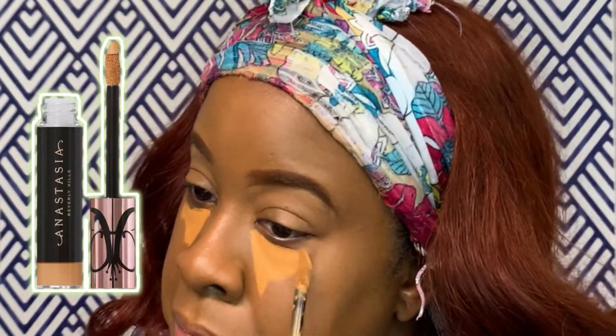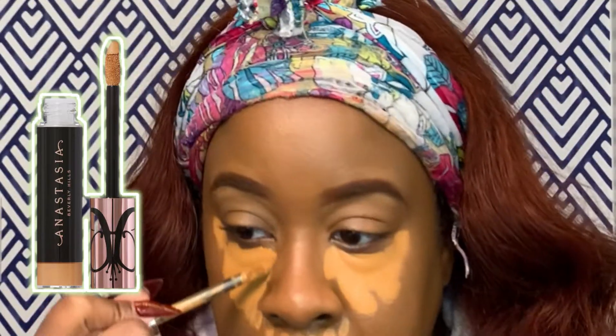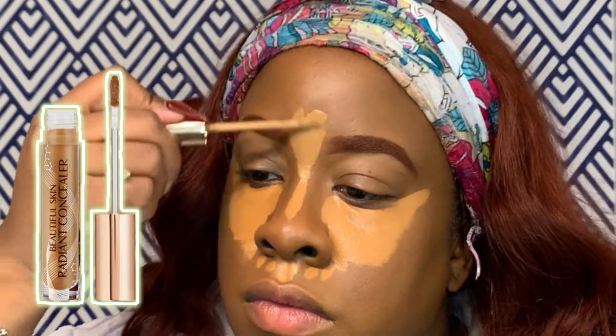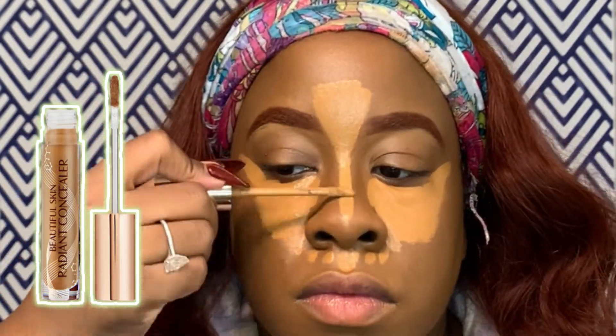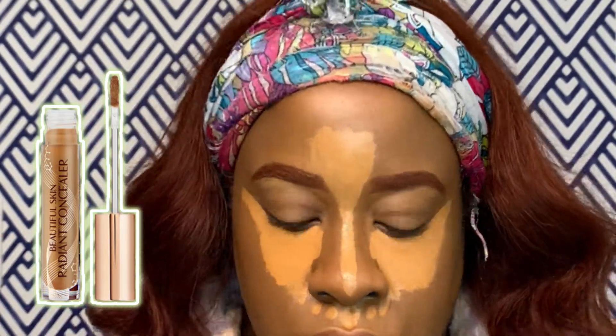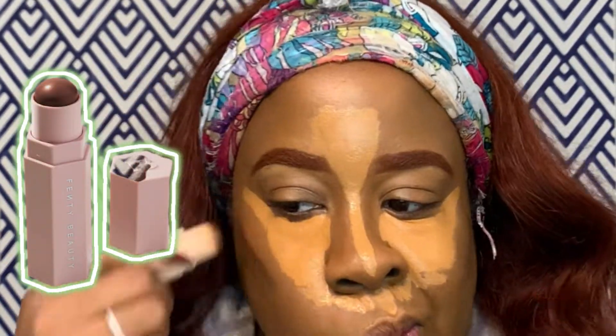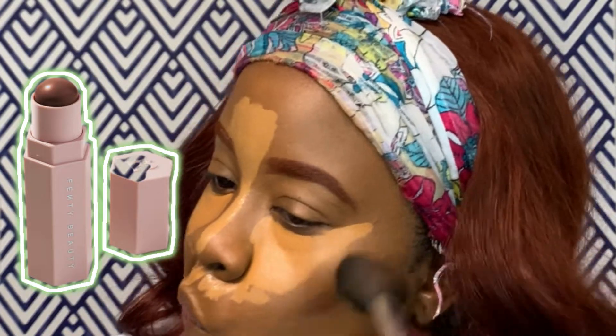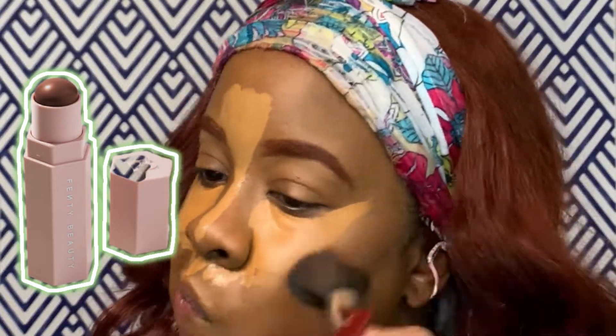Next I use the Anastasia Magic Touch Concealer — it quickly became a favorite right alongside my Shape Tape by Tarte. I'm also using the radiant concealer by Charlotte Tilbury because we want to add glow where we want it, without being greasy. Then I go in with the Fenty Matchstick to chisel my cheeks and contour around my cheekbones.